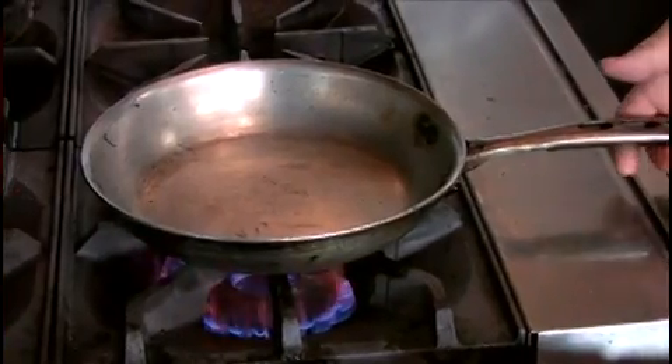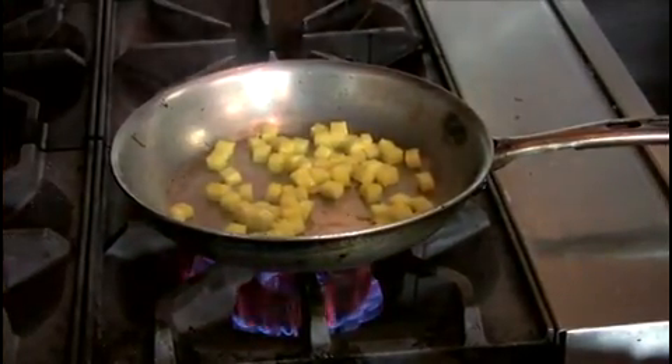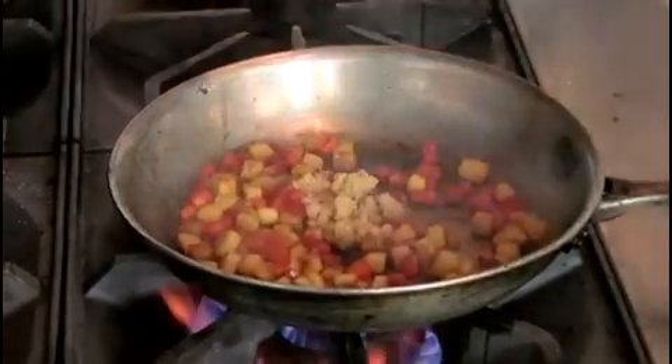Now we're going to make the pineapple relish for the rice. First, get a pan really hot, then add the pineapple to caramelize it, making sure you don't move the pineapple until it starts to brown and caramelize and gets a nice color on it. Once the pineapple starts to caramelize, add the red pepper and sauté it for a couple minutes. Then finish with the brown sugar.